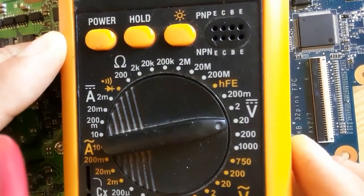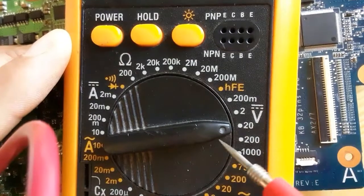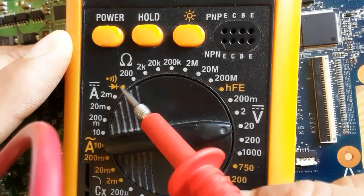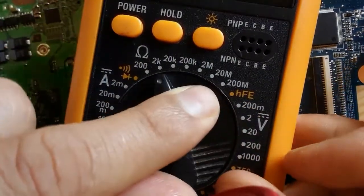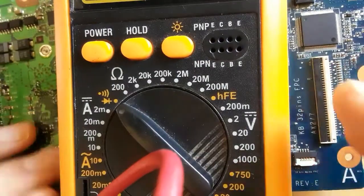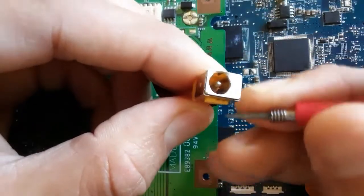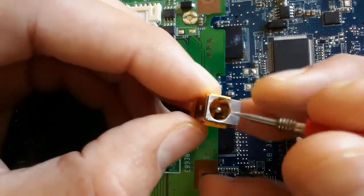We're going to use the multimeter to check this power jack cable. We will choose the diode or the continuity option. Let's move the selector to the continuity option — this is the diode or continuity option. Now let's press the power button of the multimeter and put one probe of the multimeter in the power jack positive terminal.